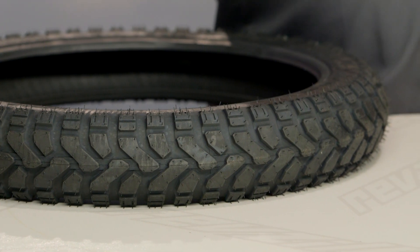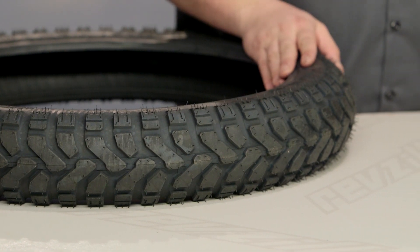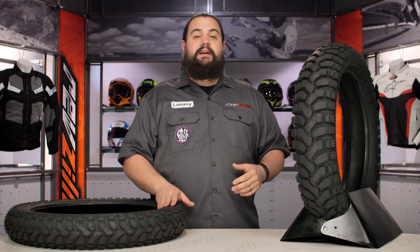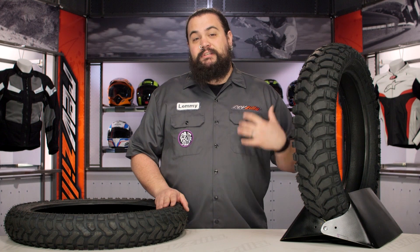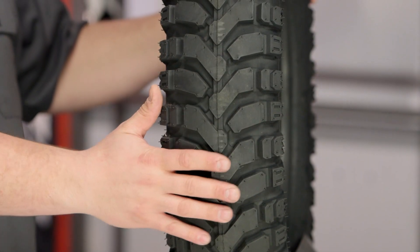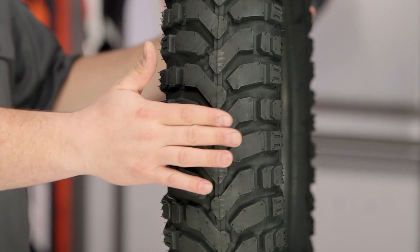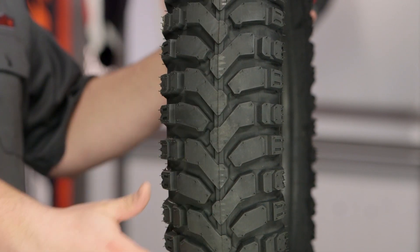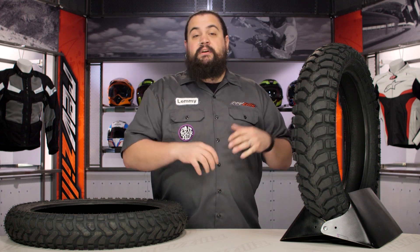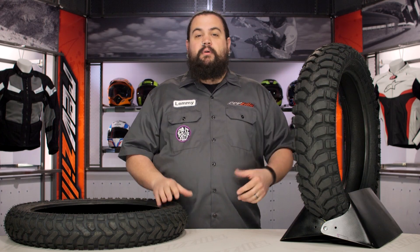That is for those of you spending half your life on the road and half off. The E07 differs from some competitors for two main reasons. The first, going back to that chevron pattern — you can see here this is actually a broken center rib. The center rib is not continuous, which means you're trading off maybe a little bit of on-road longevity and noise for increased hook off-road.